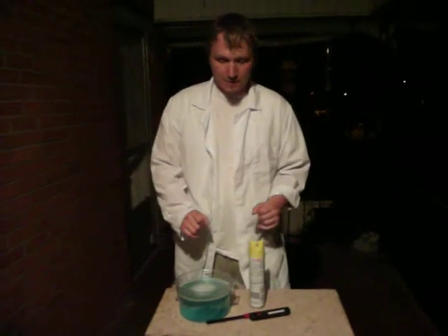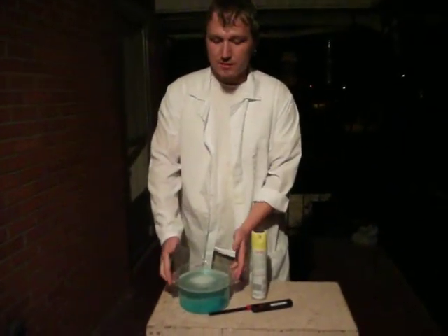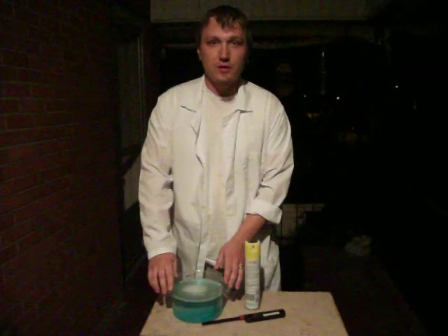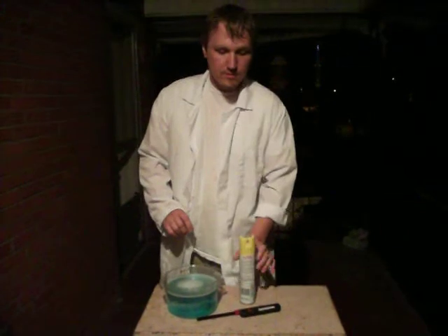Now, onto the experiment. First, you start off with this. This is simply dish detergent mixed with water. Next thing you'll need, any type of flammable aerosol. And, of course, some type of flame.